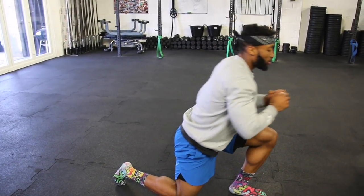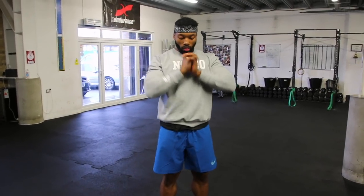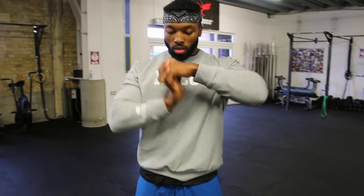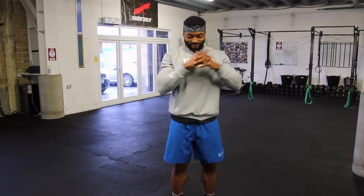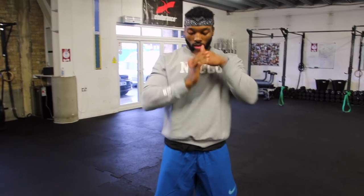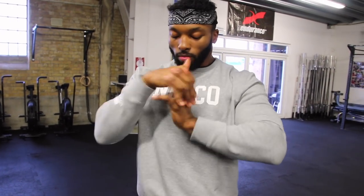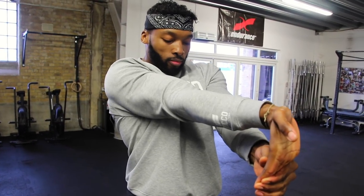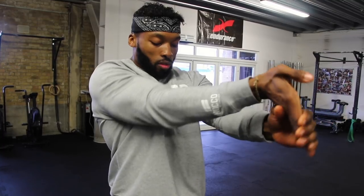Next we have wrist and finger mobility. I know it looks strange but it's really effective — just like every other body part, your wrists need to be warmed up, especially with Olympic lifting, push press, overhead pressing, or bench pressing. Interlock your fingers together and gently pull each arm. Then straighten your arms out and pull your hands back. Hold each position for about 10 seconds.